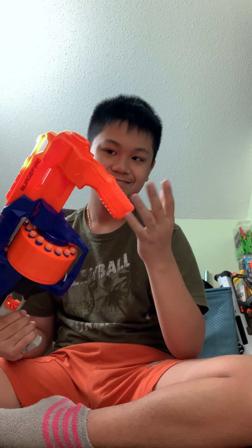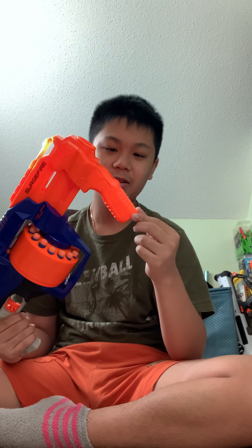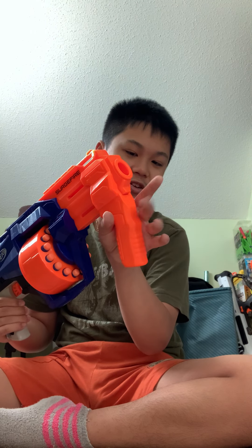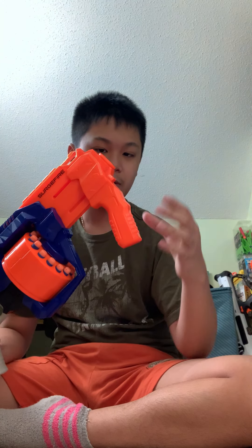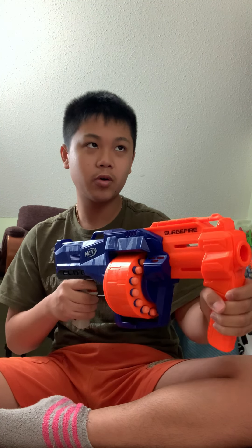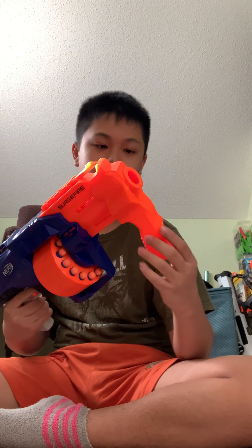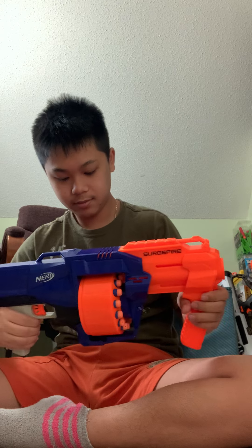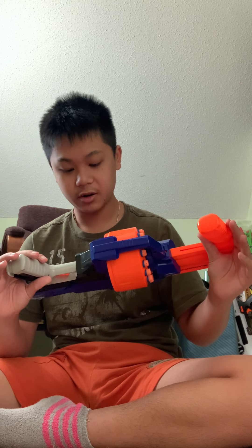The only thing I don't like is this part right here — it kind of raises your hand, but I think that's just to give more grip, so when you grip it, it's more comfortable. And once you prime it, you can't de-prime it, so you pretty much have to shoot the dart because there's no way to safely unload it.